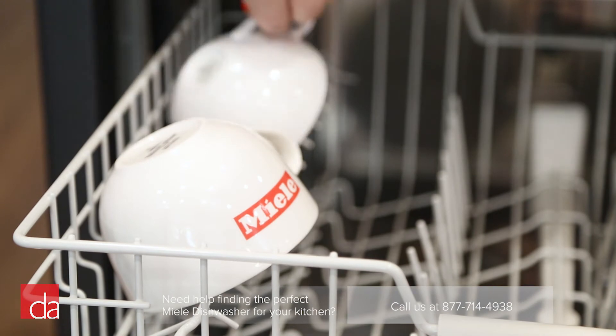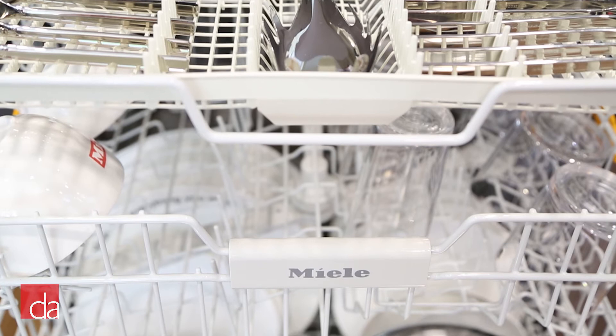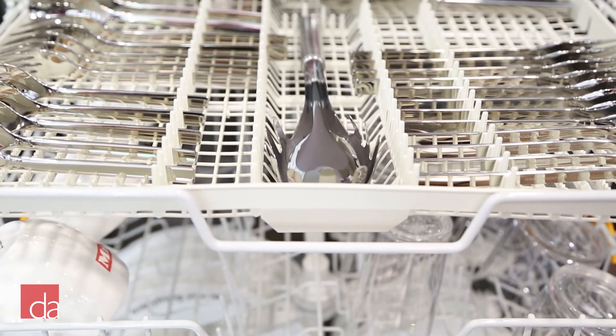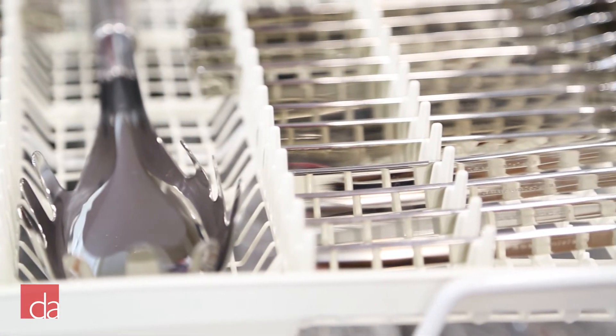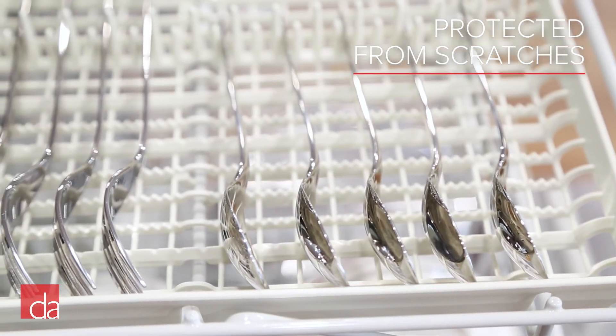The upper rack has two folding shelves to accommodate mugs and small items such as ramekins. To save space, rather than having a cutlery basket on the lower rack, Miele invented the third rack cutlery tray. In addition to saving space, the third rack makes it easy to arrange your silverware for faster unloading. You'll also have peace of mind knowing your fine silverware is protected from scratches, since each piece of flatware is individually separated.